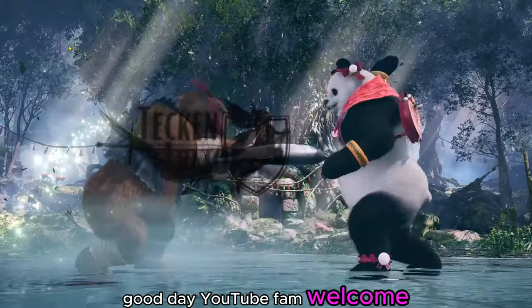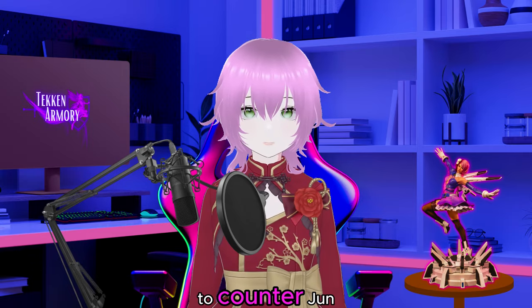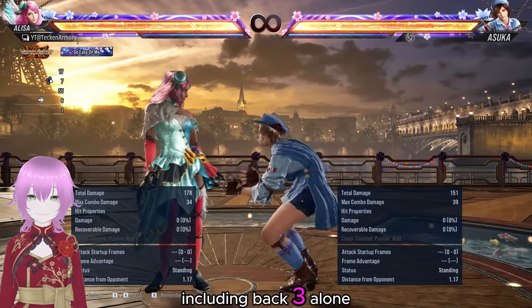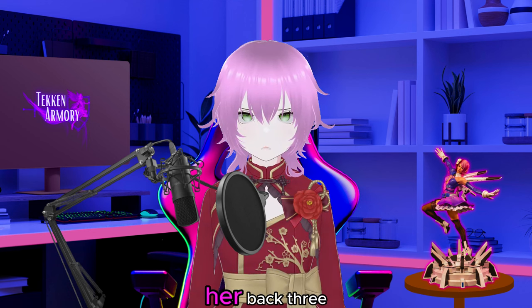Good day, YouTube fam. Welcome to Tekken Armory. I am Millie, and for today's video, we will show you how to counter Jun or Asuka's Back 3 string, including Back 3 alone. Without further ado, let's see her options after her Back 3.